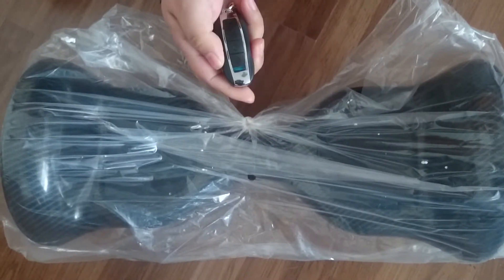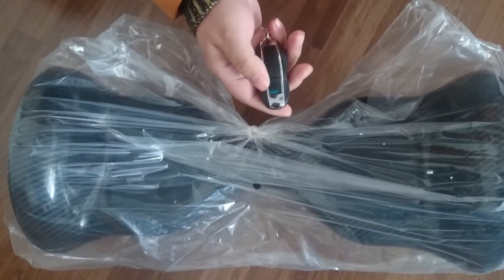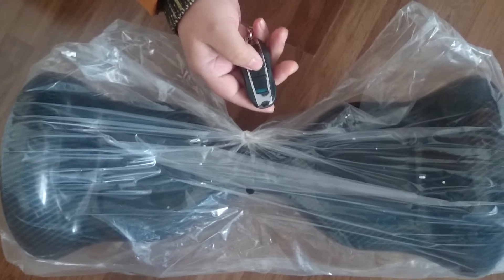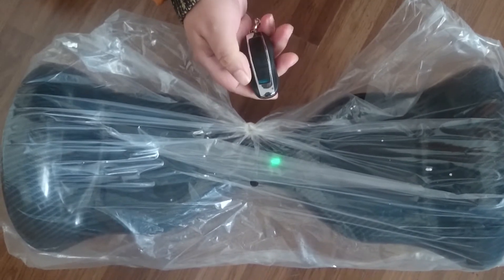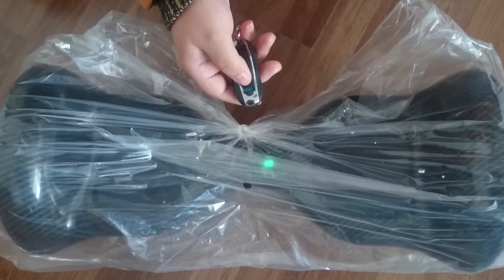And if you power off by key, not by hand, then you can start by the remote key again. Press it for 2 or 3 seconds. And if you power off, press it for 2 or 3 seconds.